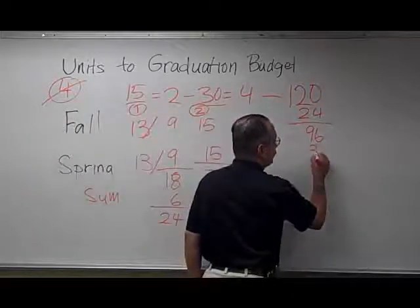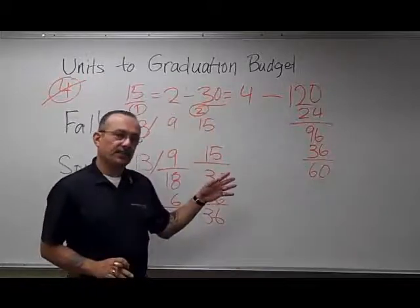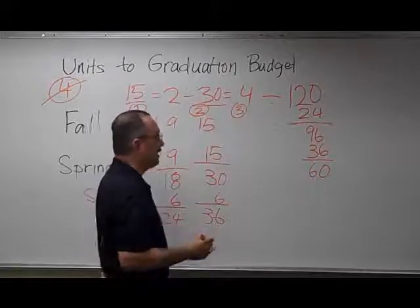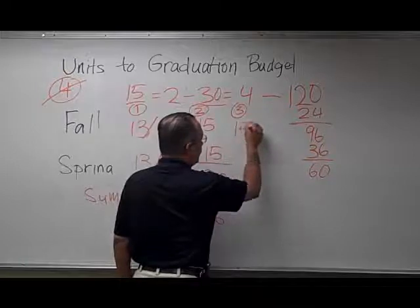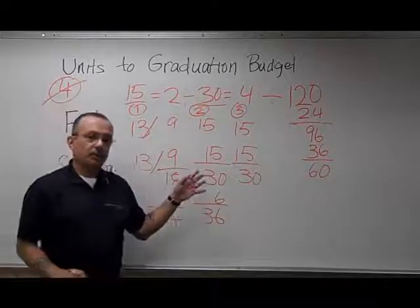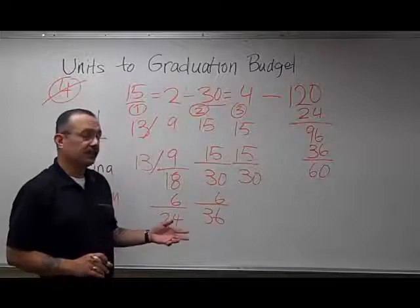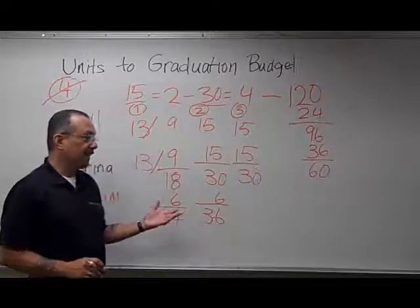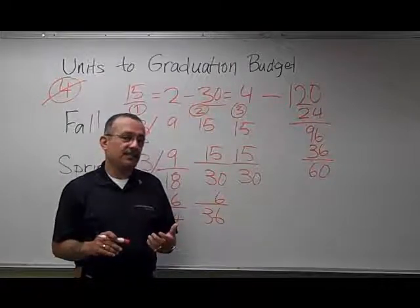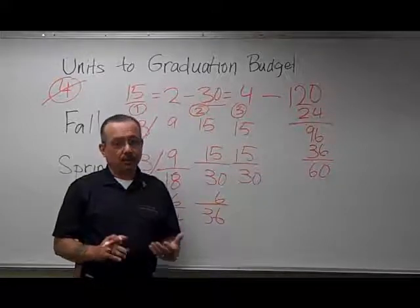If we subtract those 36 units from the remaining 96, that gets us to 60 units left to complete. Now, in year three, I would recommend this student again takes 15 units in the fall and 15 units in the spring, getting her to 30 units. At this point, since the student is now a junior, I would not necessarily recommend taking classes over the summer, because the only classes likely available are upper-division classes, which have to be taken here. By definition, upper-division classes cannot be taken at a junior college since all they offer are lower-division classes.